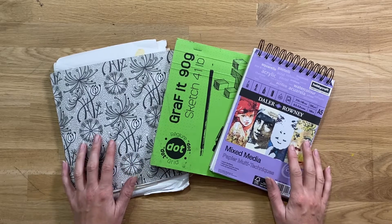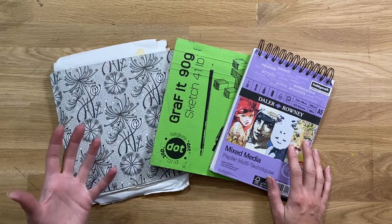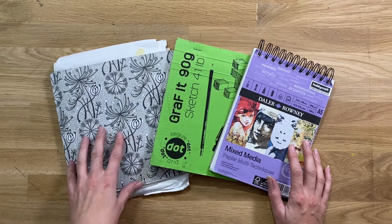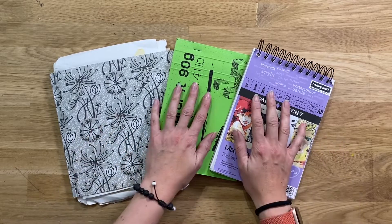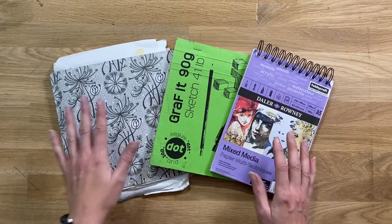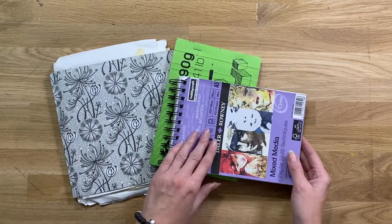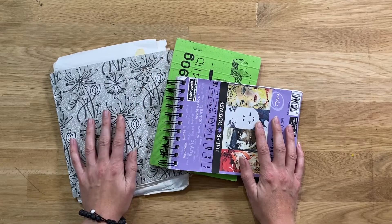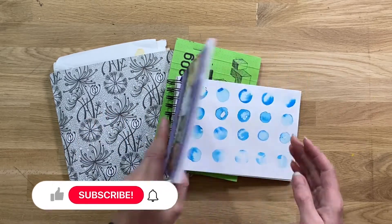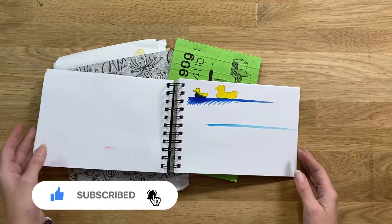Today what I've done is gone through my studio and had a little bit of a clear out. I'm constantly buying new art materials and new sketchbooks, so I thought it was time to have a clear out. What I'm going to be doing is throwing away these three sketchbooks.